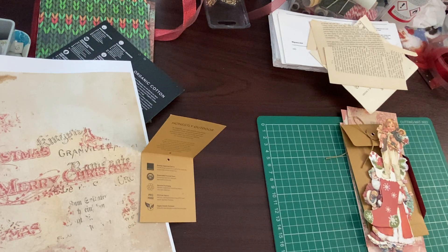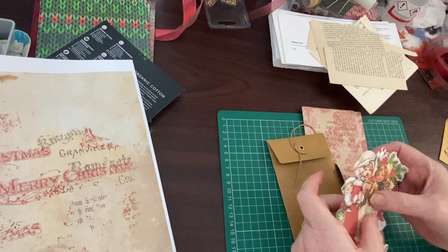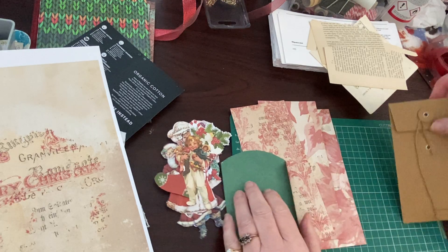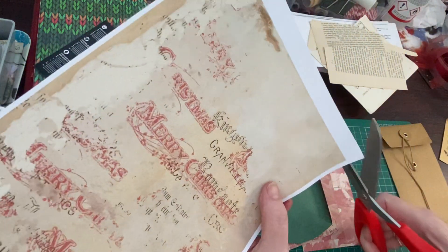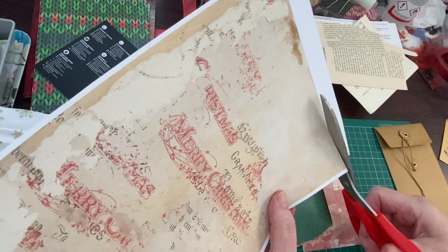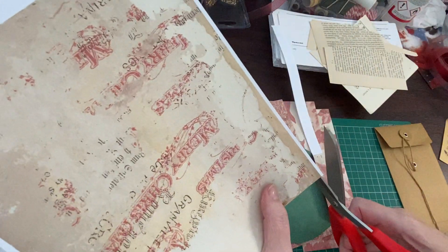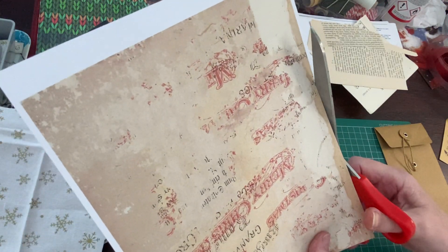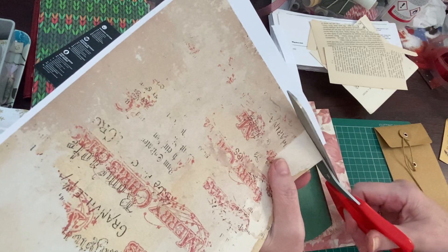Good morning, it's Denise here - Junk Journals, Journals UK. I'm just popping on for a quick video to embellish some Christmas tags and things for a future Christmas journal. I know I'm in the middle of creating a Christmas botanicals journal and I'll be back with that if not tomorrow then the day after. Hello and welcome everybody - if you've just joined me it's lovely to have you here, thank you.